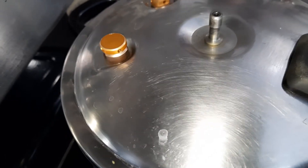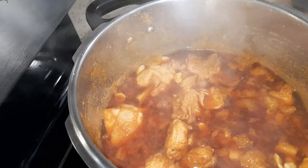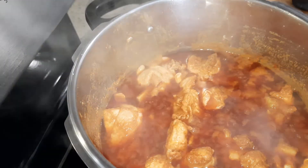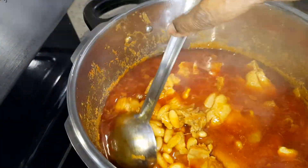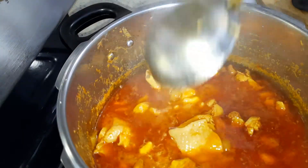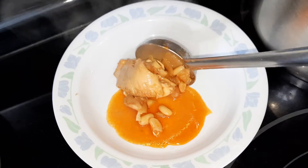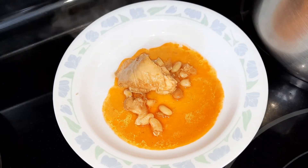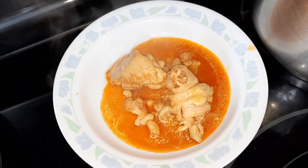It's done! Wow, look at the chicken stew — so delicious, so yummy! This Turkish white beans is actually high in protein, so you guys should try this — it's super nice.